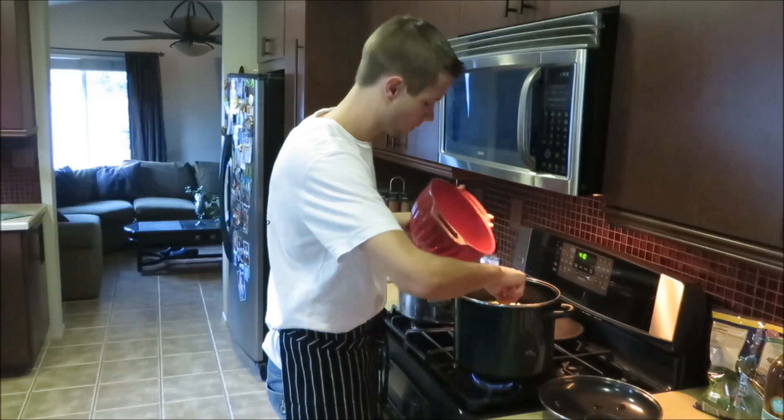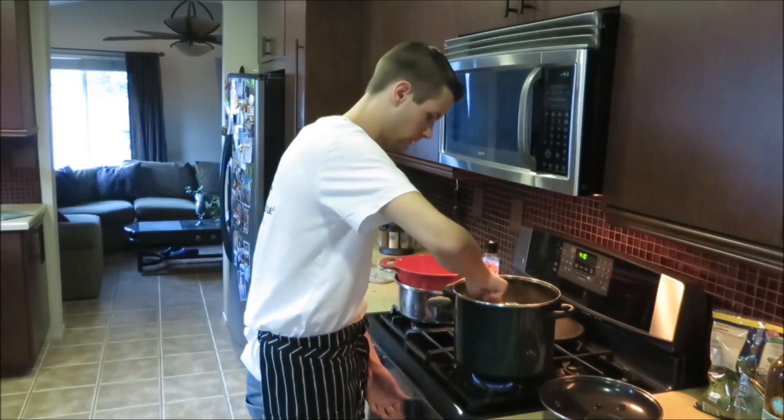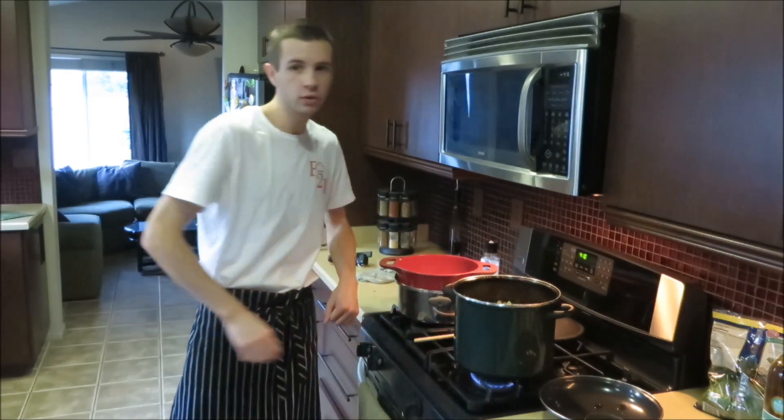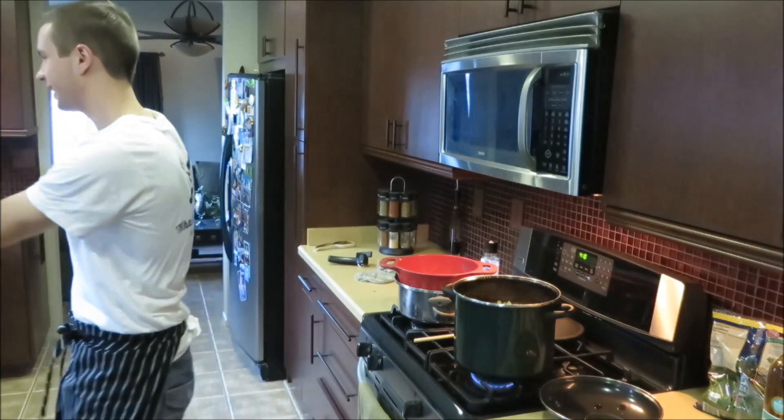Then add the pasta. What did you forget, Adam? Spinach! Yeah — see, I'm not the only one that forgets stuff. No, that's at the very end, like I said, because otherwise it'll be overcooked. I forgot like a lot of the main ingredients — four of them.